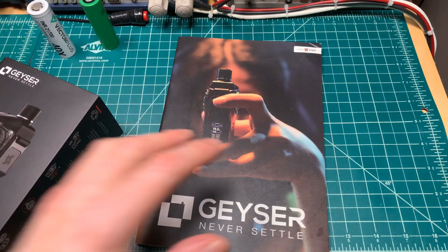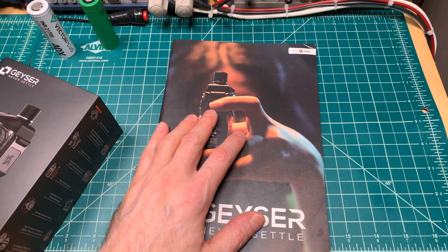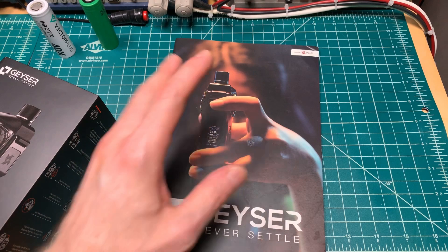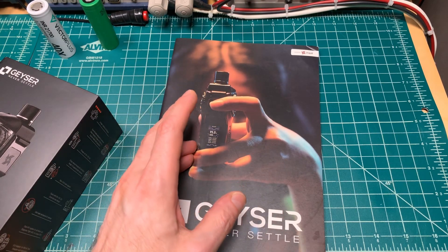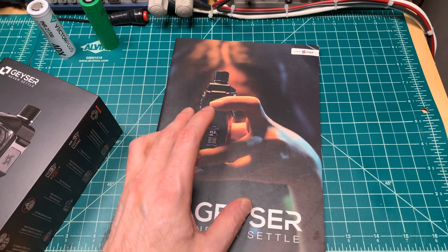VapEx and I spoke about this, and to help prevent any Murata-Sony confusion, VapEx is updating the marketing material and the website. They've already added an FAQ entry about this on their website.